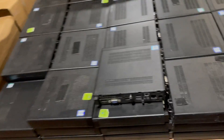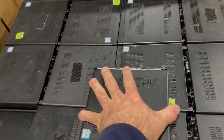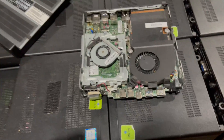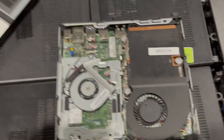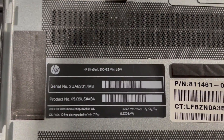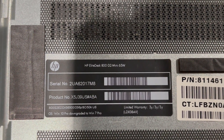Take a look at the inside. Here's the product number — HP EliteDesk 800 G2 Mini.